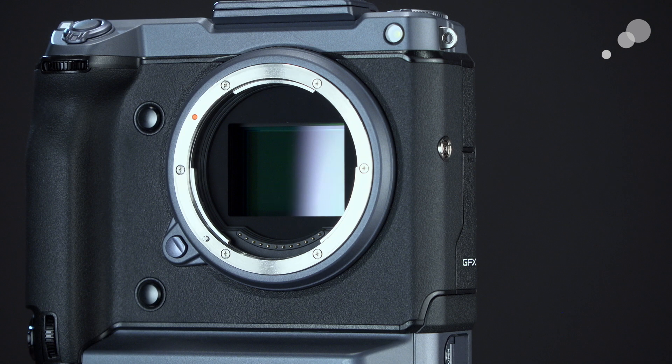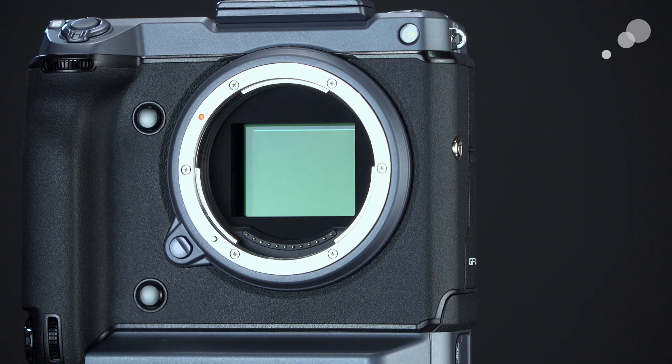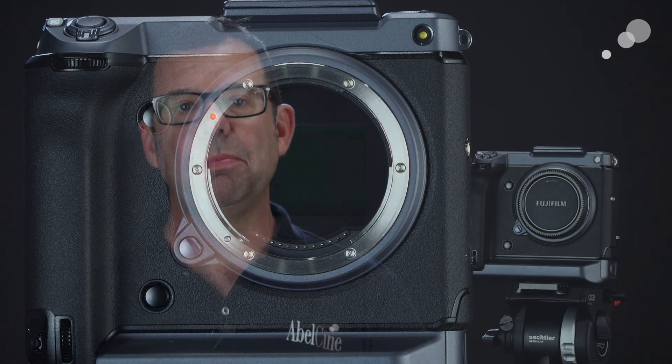I want to talk about the sensor first because the dimensions are pretty large. It's a 43.8 by 32.9 millimeter sensor, and if you do the math on that it ends up being an image circle of around 54.8 millimeters. If we contrast that with other large format cameras like the Alexa LF, for example, that has an image circle of 44.71 millimeters.